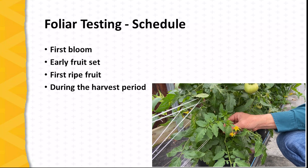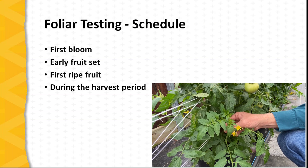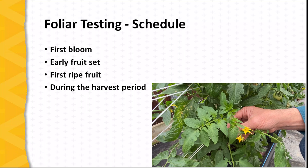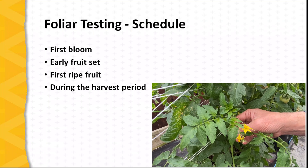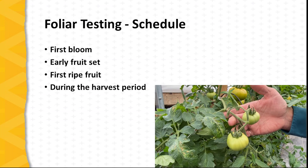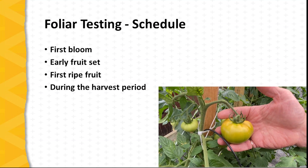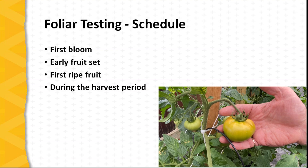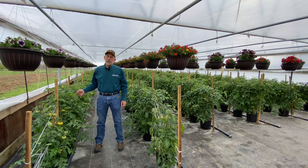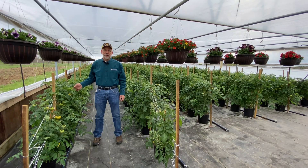There are several growth stages where foliar testing is particularly helpful. As the tomato plant moves from vegetative growth into fruiting growth, this is a good time to get a feel for the nutritional status of the plants. As the first blossoms open, this is a good time to collect foliar samples. Another important time to sample is as the first fruit set begins to enlarge. A third point is as the first fruit set begins to ripen. After that, it's useful to sample about every two weeks during the remainder of the productive cycle.